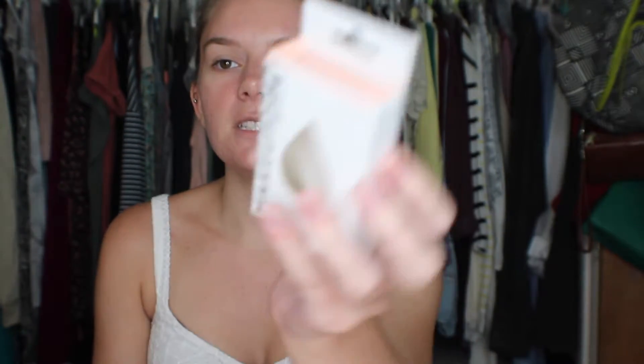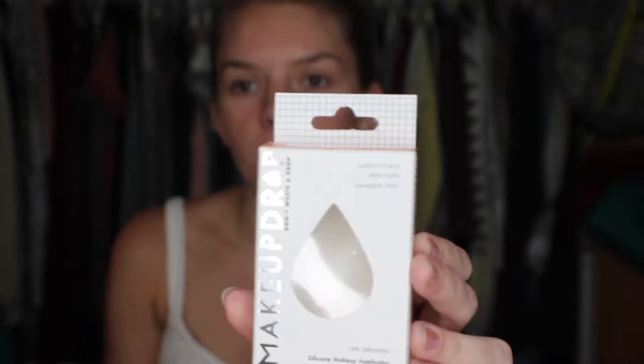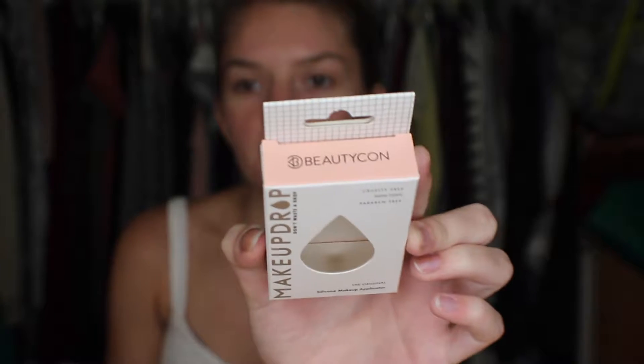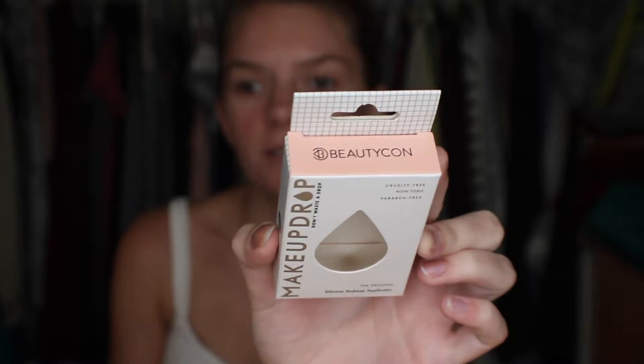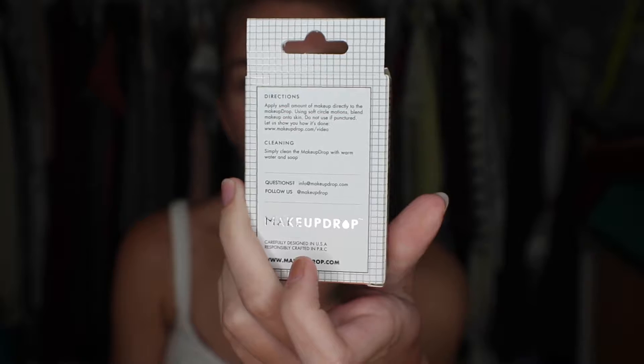If you don't know what Beautycon is, it is a monthly subscription box — actually not monthly, I'm sorry, it comes every like three months so it's like a seasonal box. This one is the summer box and this is the packaging it came in. At the top it says Beautycon and the back tells you the instructions and how to clean it.